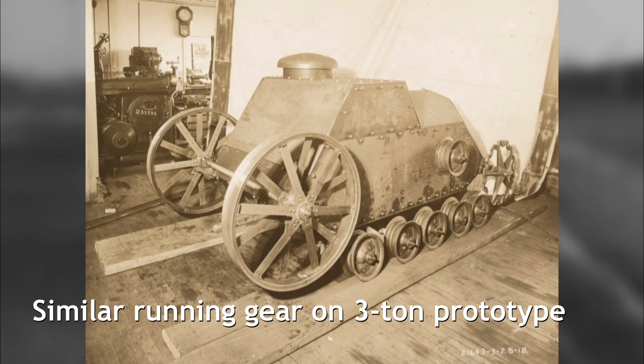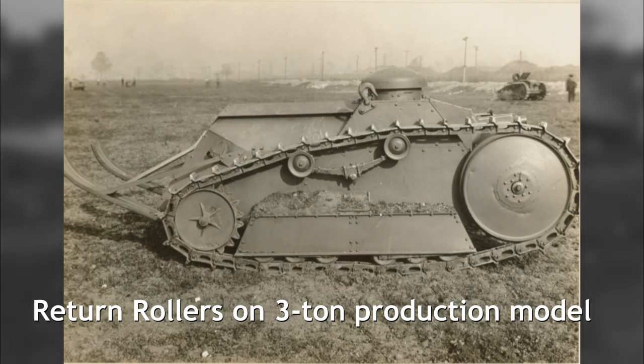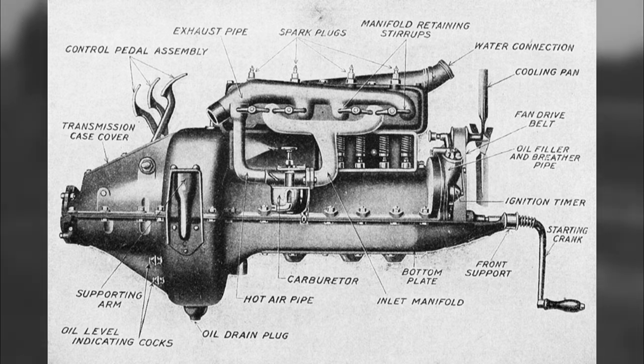Much like the FT, a small tail was added to the rear to assist the vehicle to cross trenches. The running gear was likewise inspired by the FT, with a front idler, 4 pairs of road wheels, and a rear sprocket. A pair of return rollers were also added to the suspension at some point. A Hudson 6-cylinder petrol engine delivered 60hp to move the tank.